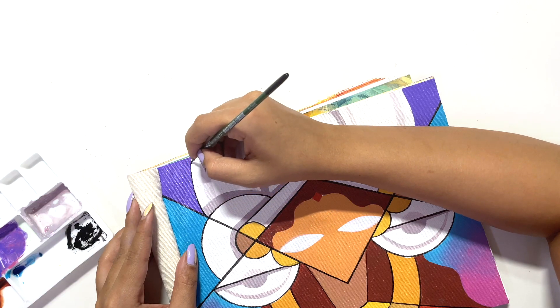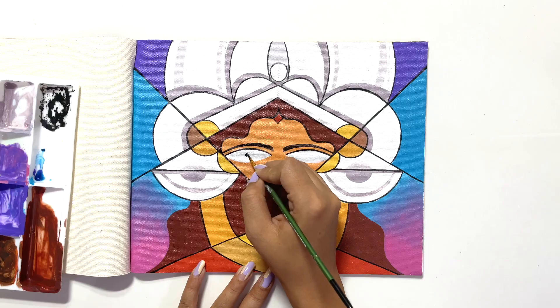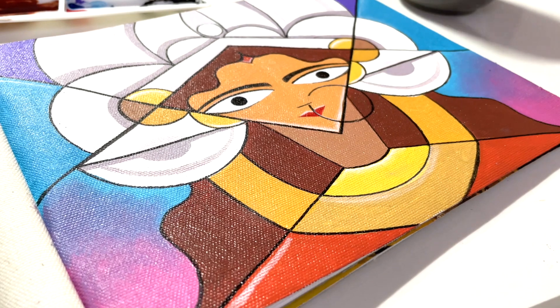Then comes my favorite part — outlining the whole painting with black acrylic paint. I'm doing that with the help of a small tip round brush.